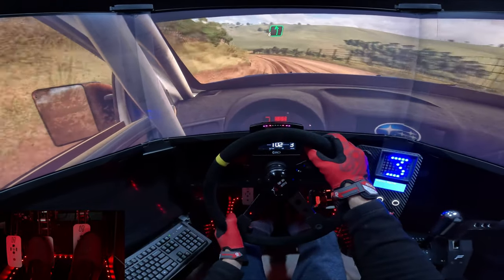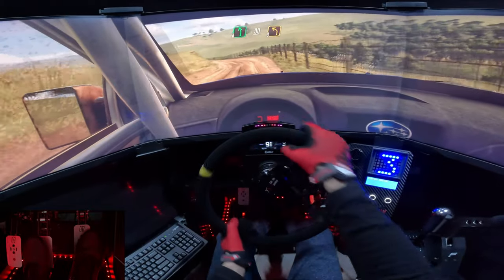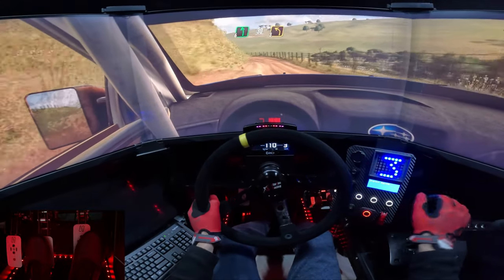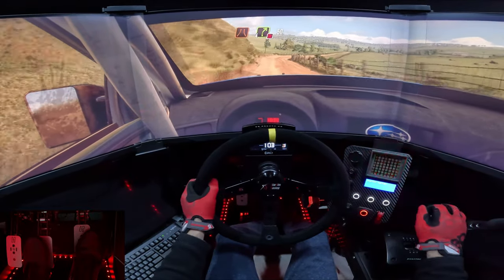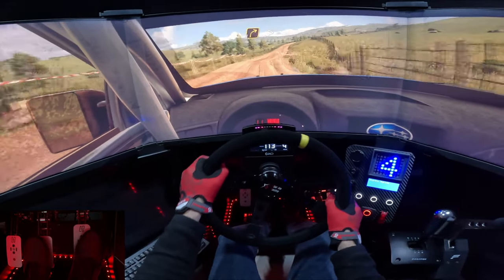Keep right, into 6 left. 30, 3 left up. And narrow, 4 right, don't cut, 5 left. 3 right diamonds.